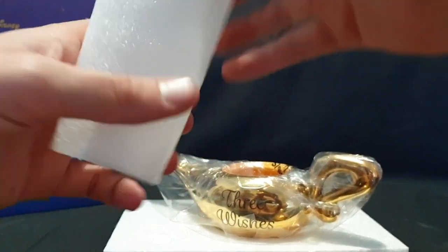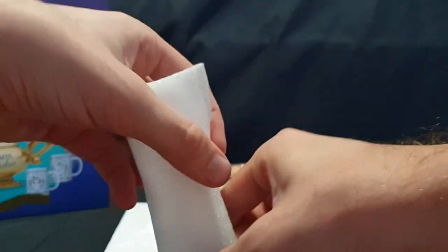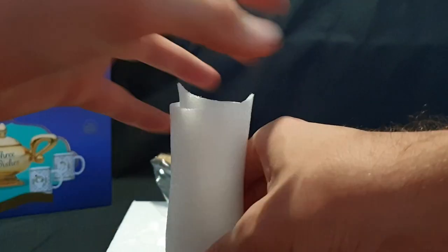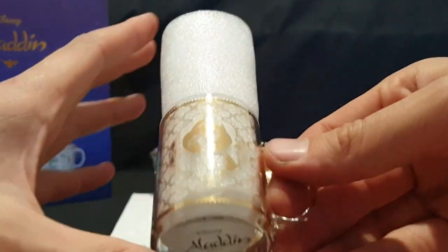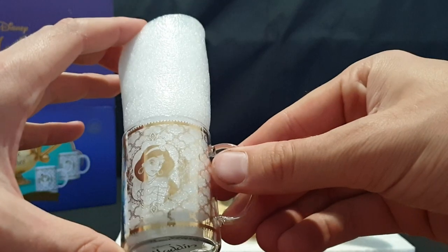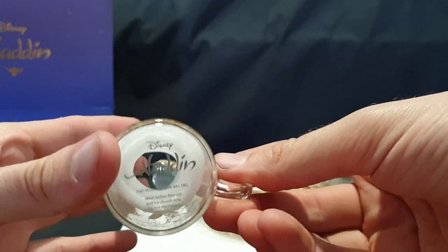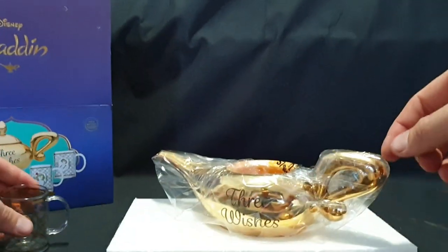Let's roll this up and slide that in. So there we have the design. Nice, dainty, gorgeously done. Let's put that to the side.